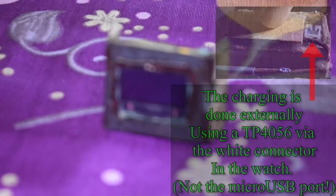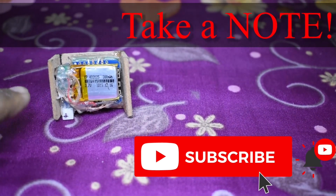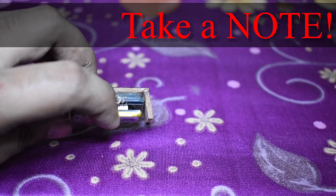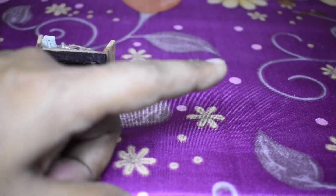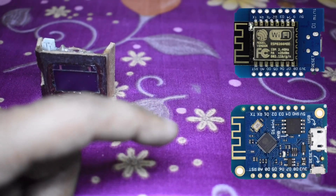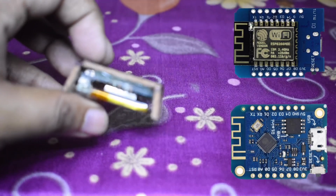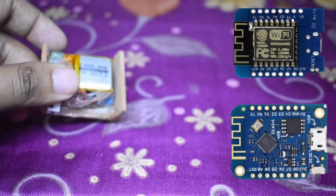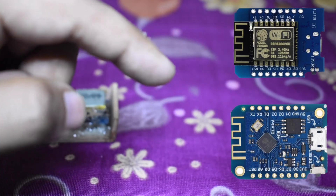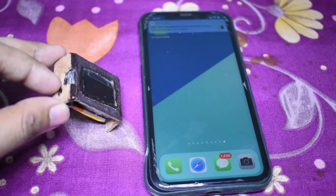A word of caution: the ESP8266 WEMOS D1 mini board used here has a large silver module — that's the ESP8266 — sandwiched between the battery and the PCB. There is also a version with the ESP8266 module soldered directly on, but I didn't have much luck with that exact module, so I chose this one. You can decrease the thickness by going for the smaller module, but beware — those can sometimes be faulty modules if you buy them off Amazon.